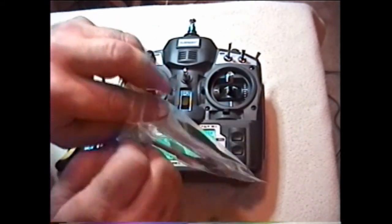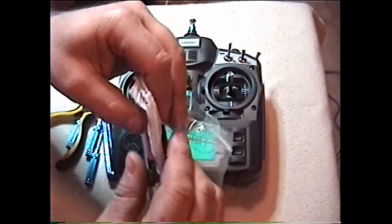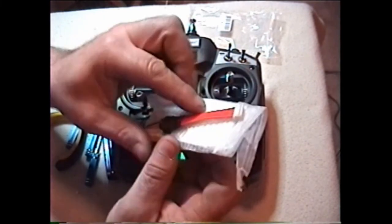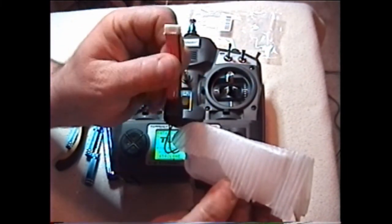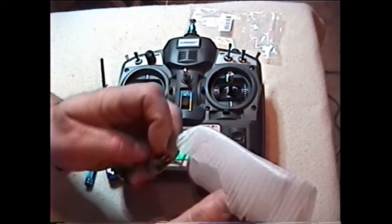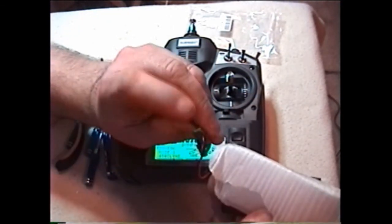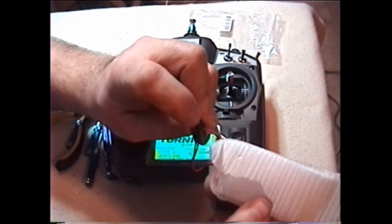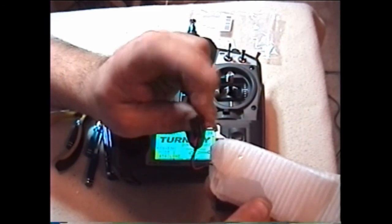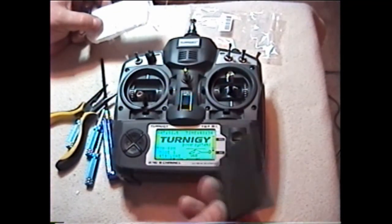So someone said, 'Why don't you use the one from Hobby King?' Lo and behold, it was on back order but it finally came in. Supposedly there are no instructions, but they do have videos at HobbyKing.com on how to install it. It supposedly plugs into one of the connectors, and you plug the original connector from the PCB board back into it. I noticed right away that the heat shrink tape is all on top.